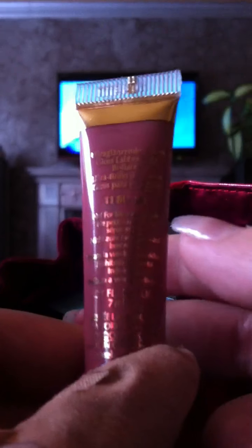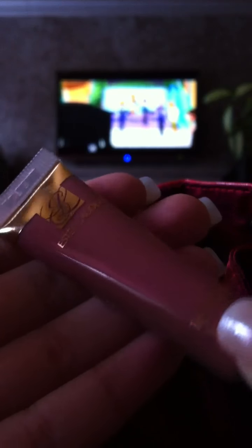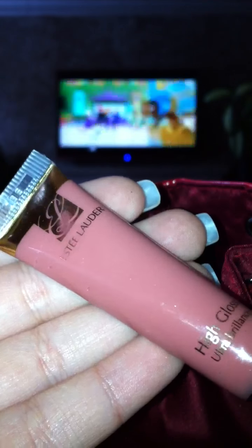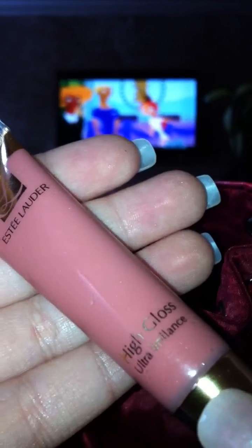I bought four of them in total and each one cost $10 — it wasn't buy one get one free, just $10 each. I got four of them — that's as many as you can get of one product — and it was a $500 limit. Also in the haul is the Estee Lauder High Gloss Ultra Brilliance in #11 blush. It's not as dark and a little bit more nude — about two shades more nude and two shades lighter. Really, really pretty.